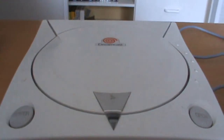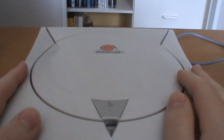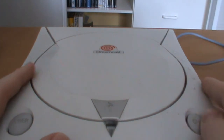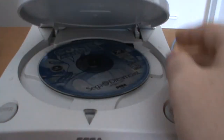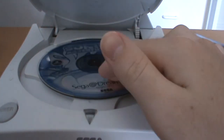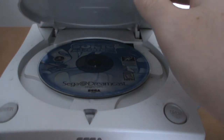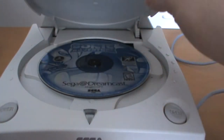On the top here, it's your traditional top-loader CD format game console. Push the open button of course, and it opens up — got Sonic Adventure in there right now. They were just standard normal CDs, so naturally not as big and powerful as the PS2's DVDs.